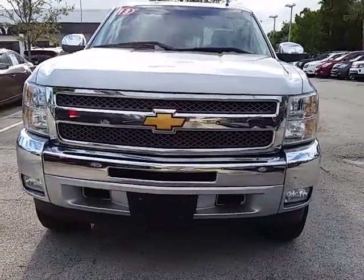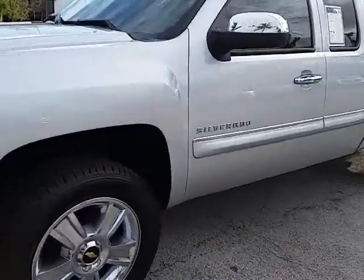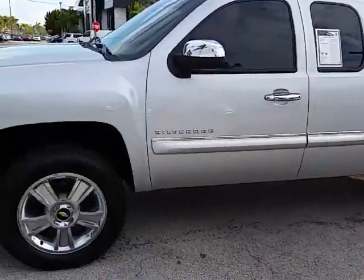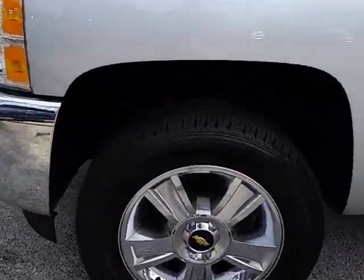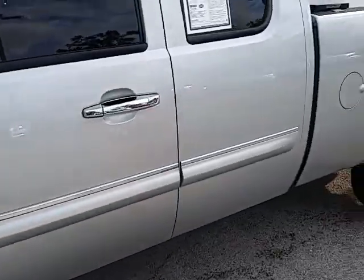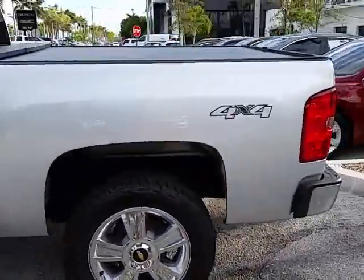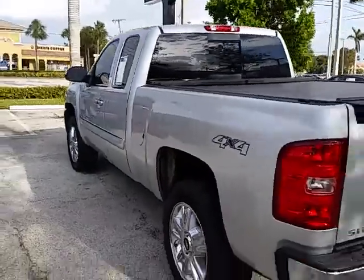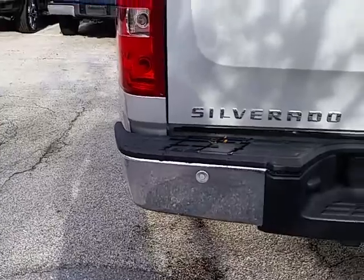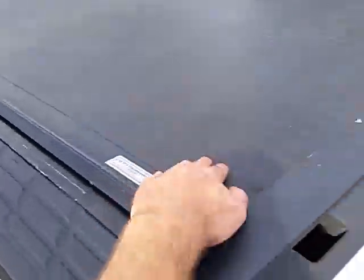This is a 2013 Chevy Silverado 1500 4x4 with the V8 5.3 liter engine and 20-inch wheels. It has the silver ice metallic exterior, is trailer ready, and features backup sensors on the back bumpers. It also has a nice hard top tonneau cover.